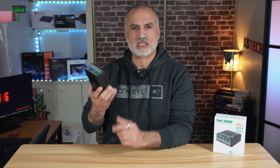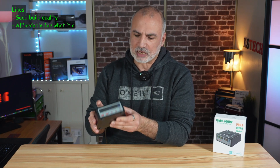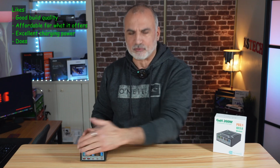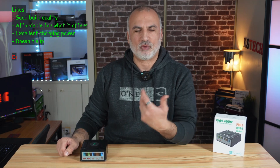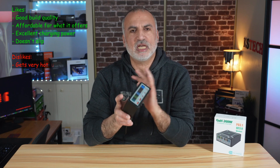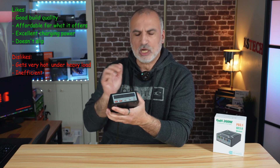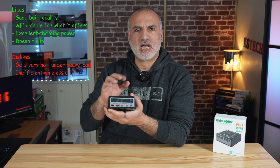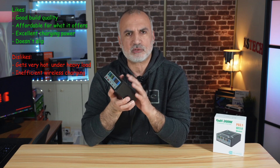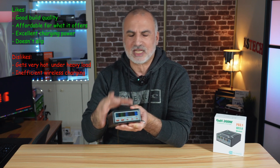What I like about it: it is really very well built and affordable for what it offers, with very good power output. It is also heavy with rubber feet, so when you plug in all the USB cables it stays in place and doesn't move. What I don't like: it tends to get very hot when charging all devices simultaneously, especially at 100 or 140 watts. At full capacity, the wireless charging heats up very fast and stops working. Even using only wireless charging on its own, it tends to overheat after about 30 to 35 minutes and stop working — so the wireless charging is a gimmick in my opinion.